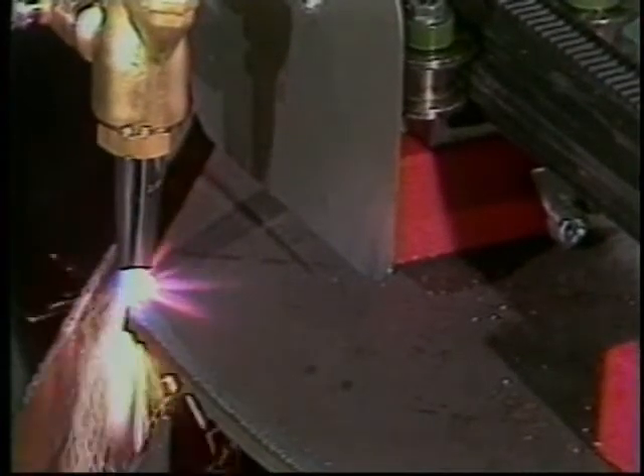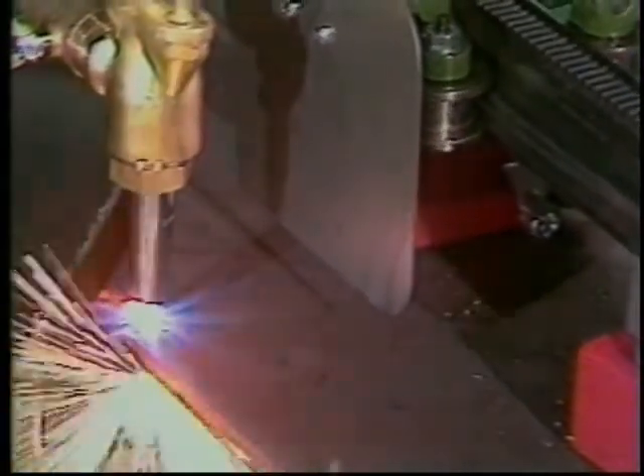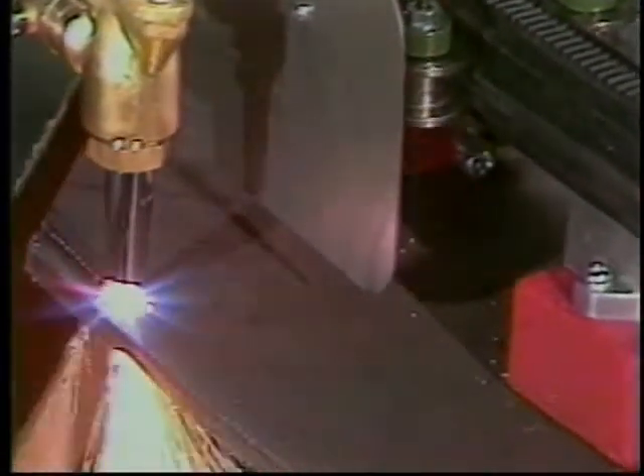The IK-72T is a portable, automatic, all-position gas cutting machine that cuts flat and multi-plane surfaces, including channel, curved plate, and angled steel members.